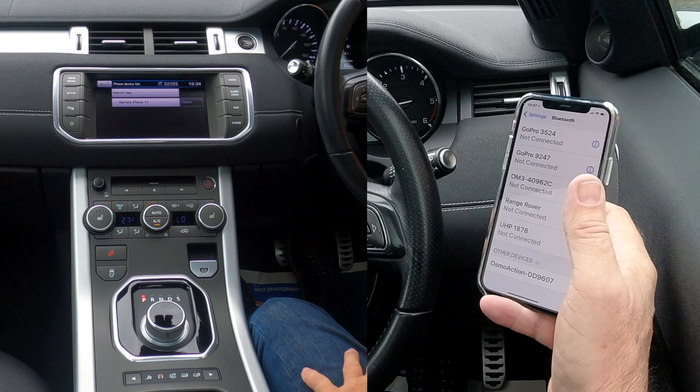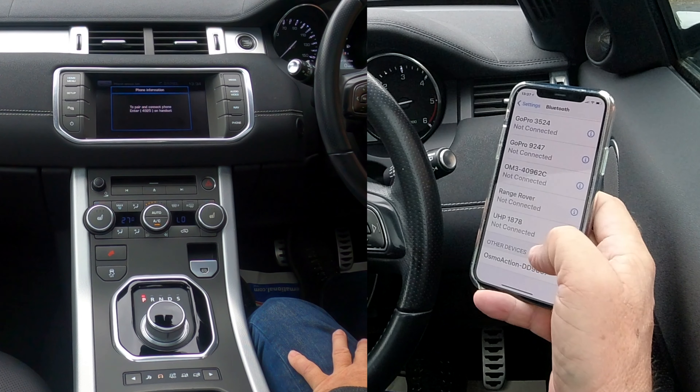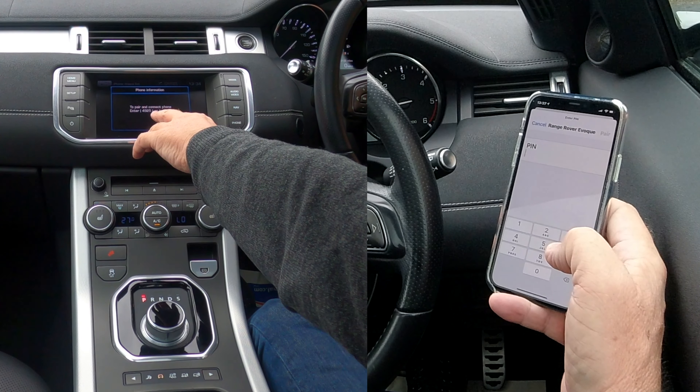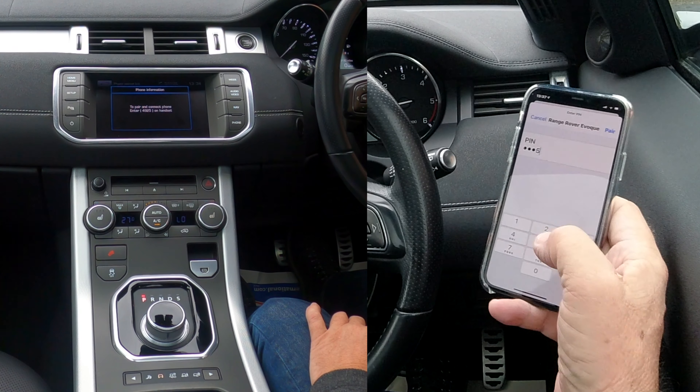Barry's iPhone 11 appears — click to pair and connect phone. Enter the pin: four nine two five.